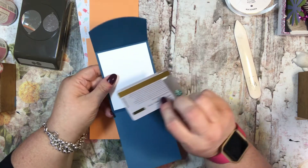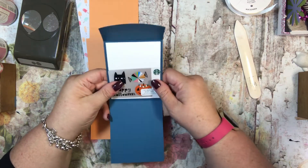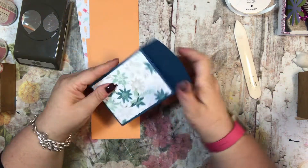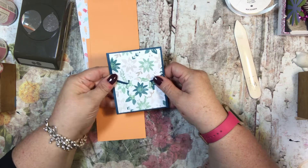I would feel comfortable using just a little bit of snail on the back and just adhering it on there. You could even put it here at the bottom or here at the top. It's a nice sized card — it's kind of fun for a gift card, or just for a note. So I just made it for a note, and let me show you what I did.